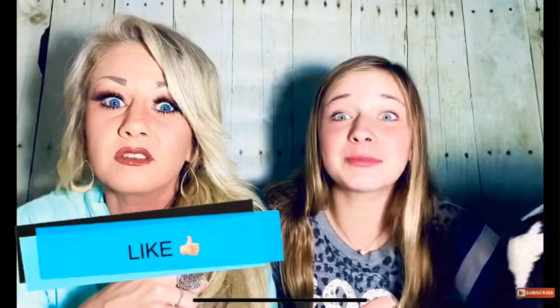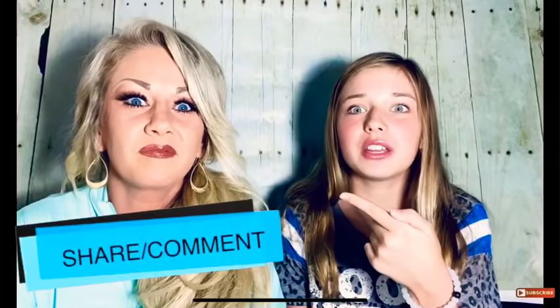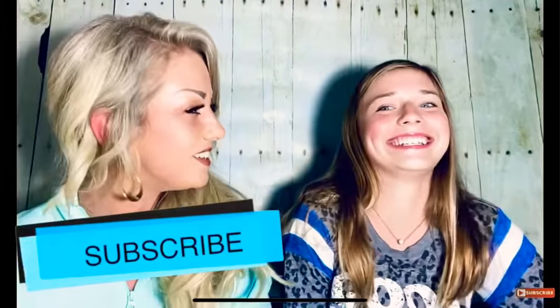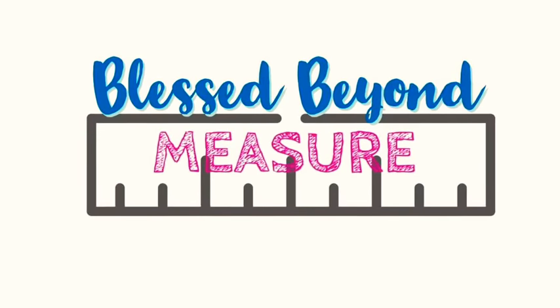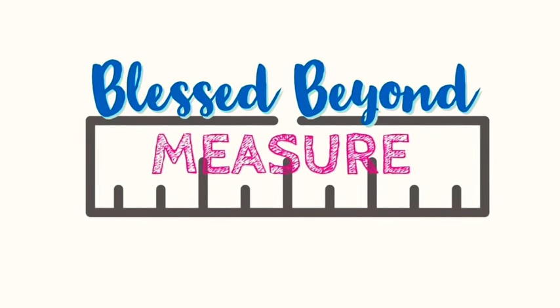I am so glad that y'all got to meet my daughter - isn't she beautiful? She's putting her promo in there! Thank y'all so much for watching. Be sure you like, share, and subscribe, and hit that notification bell so you get notified every time we put out a new video. Y'all have a blessed night - thank you, thank you, thank you for watching. Bye-bye!